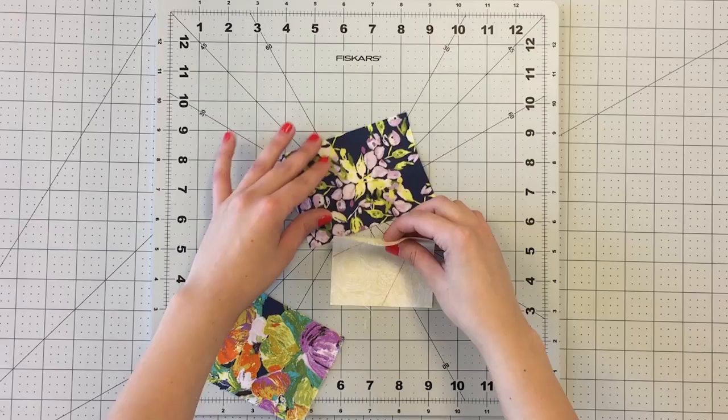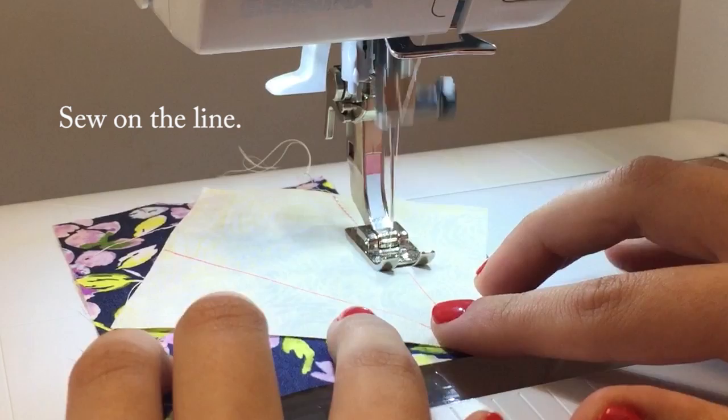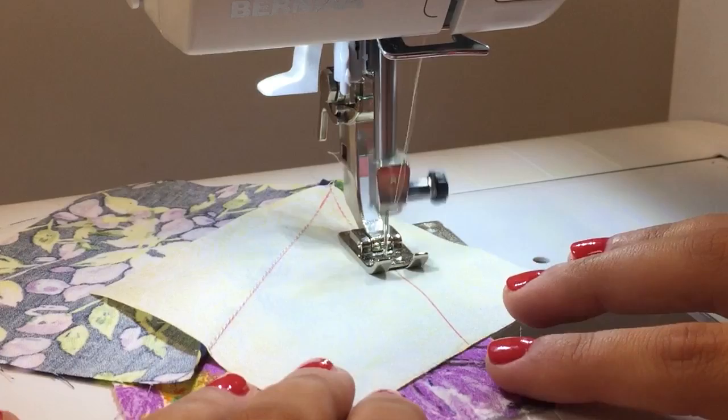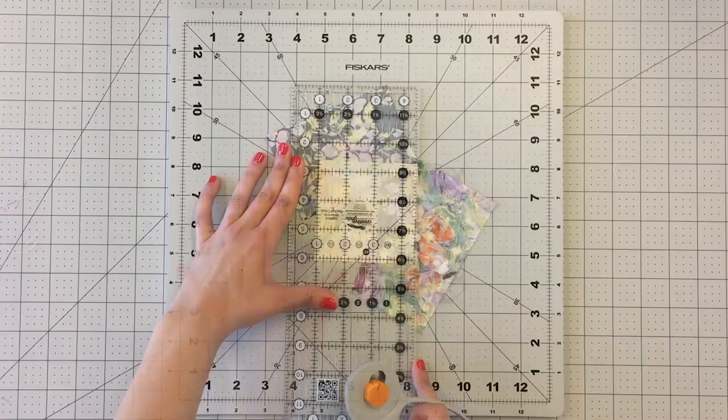Grab a scrap fabric and place it right sides together to your square. Fold the square on the line you drew and place it a quarter inch away from the edge of your scrap fabric. Repeat this same process with the other scrap fabric and sew to the other side of your square. After you press your piece, it should look like this. Use your 3.5 inch square as a guide to trim your piece.